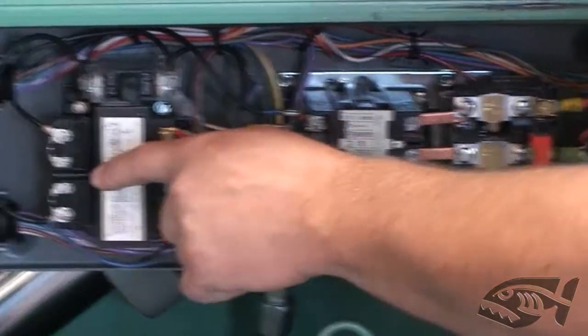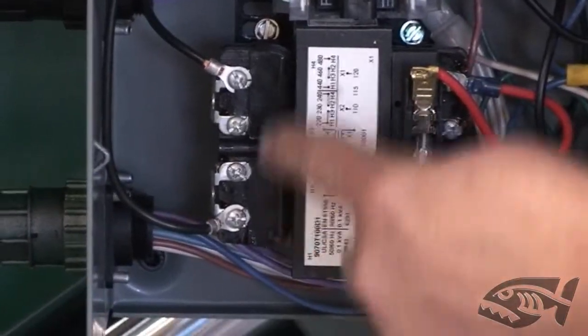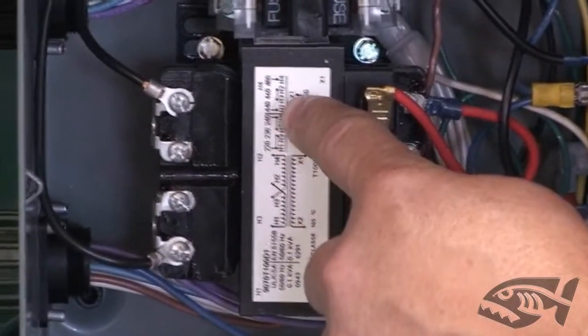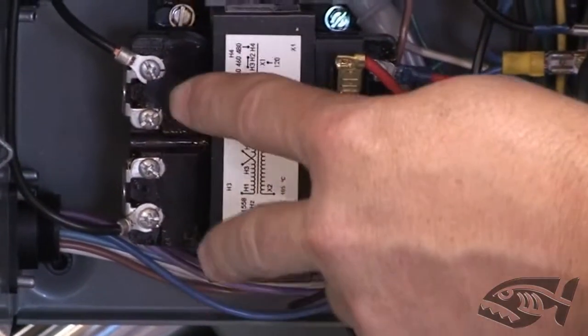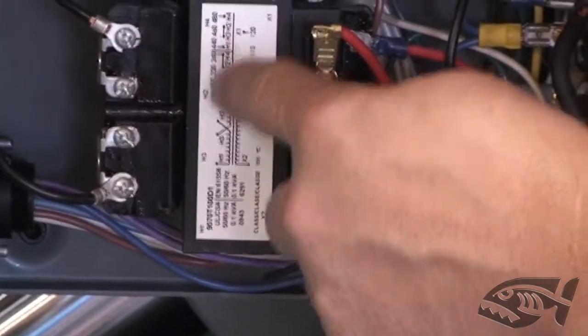Over on the transformer, you can see the jumper bars are split on this side. This would be for a 480 volt setup as indicated on the transformer and also in the owner's manual. For 230 volt they would be removed and stacked in the middle location. They stack them both there so it's available in case it needs to go back to 480.